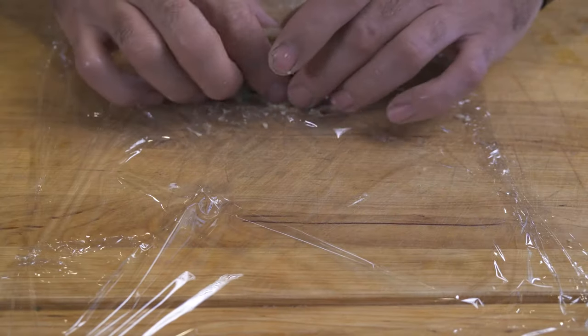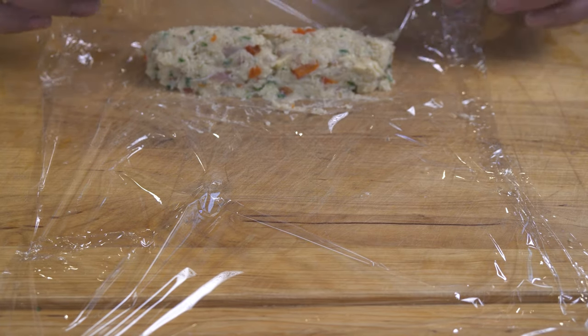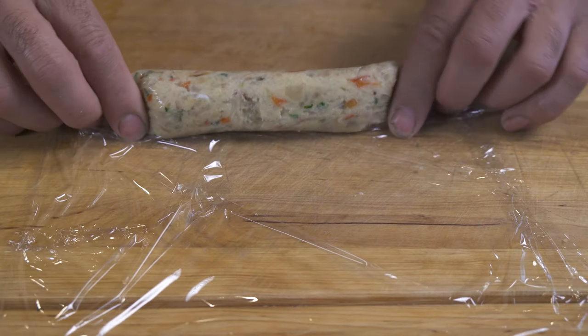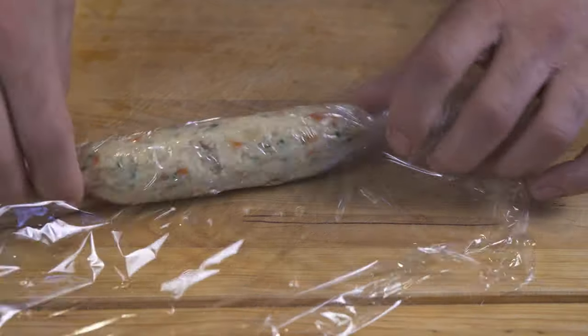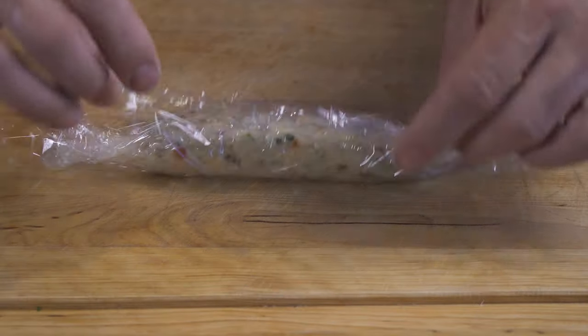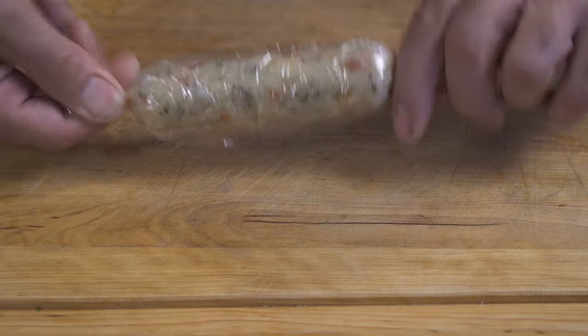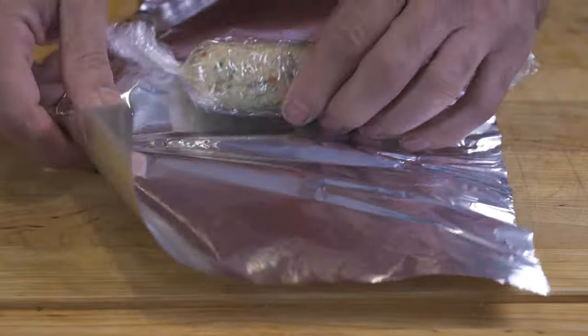I'm going to show you how to make this without a casing. Form a little log in the center of some saran wrap, about the size of the sausage you want to cook, and turn that round. Then twist the ends in opposite directions — don't do this too hard because it could burst. You have to make sure that your mix is really, really cold. Just wrap the whole thing in foil.